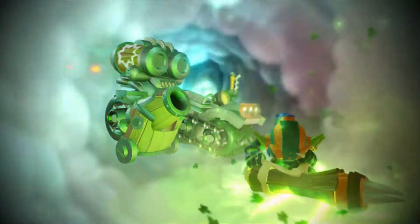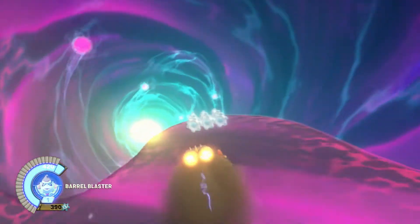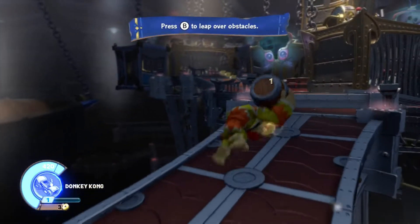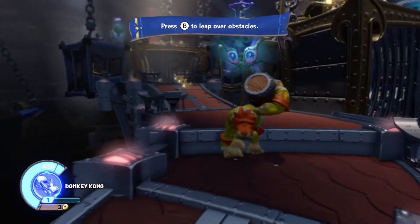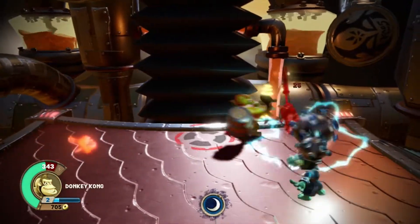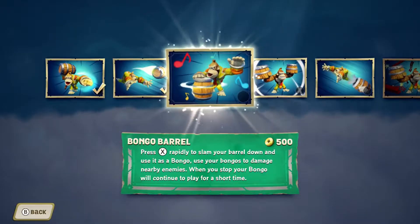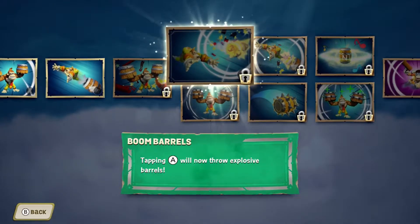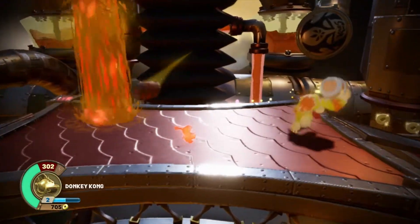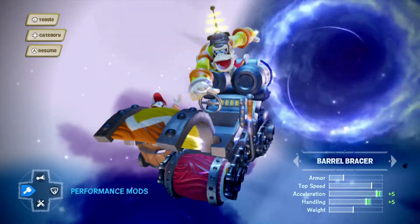Now let's talk about why I got the Wii U version: Donkey Kong and his land vehicle. Playing as him is so cool because it's like an unofficial Donkey Kong Country game where he can straight-up beat people up — it's an action platformer. You can get different abilities, some even involving bongos. I haven't unlocked it yet, but one of his final abilities has Diddy Kong appearing as support. Even though he's a little slow, there's something incredible about playing as Donkey Kong in a non-Nintendo game and having it actually work.